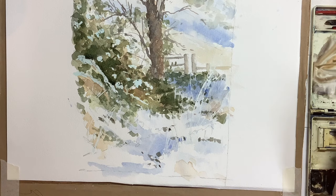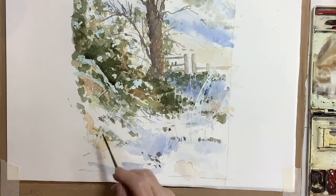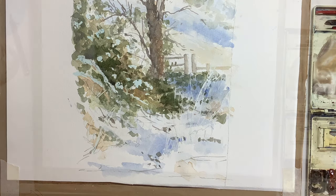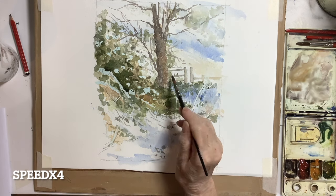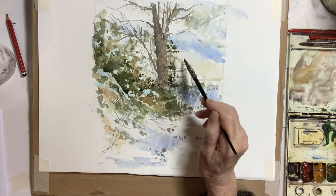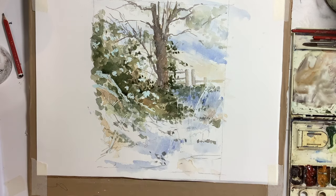I put in a few little twigs and marks that stand for twigs in the foreground because they were there, but I didn't want to overdo it so they were just suggested. The next stage took quite a long time — I was looking at the photograph, trying to keep the tones in the right place and trying to get the darks without going overboard on them.